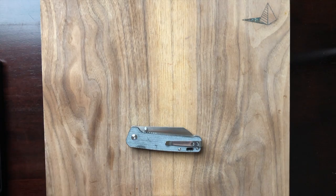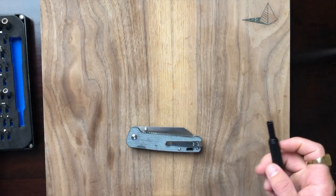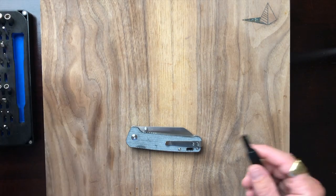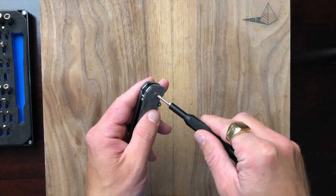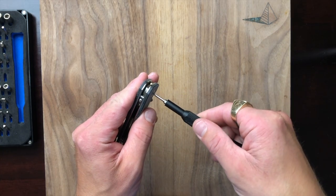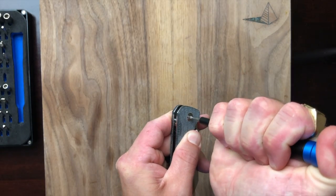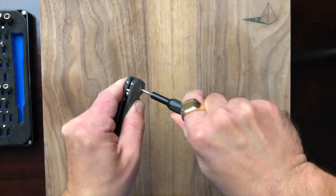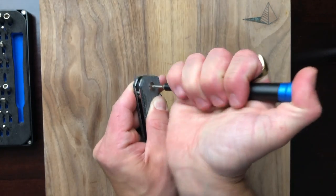Hope you guys are doing well tonight. I'm having a pretty good day myself. The idea behind my channel is that it's kind of like an episode-by-episode profile on an individual knife and its role within a collection — what it could do for you, what it does for me, and what I think it would be good for you.